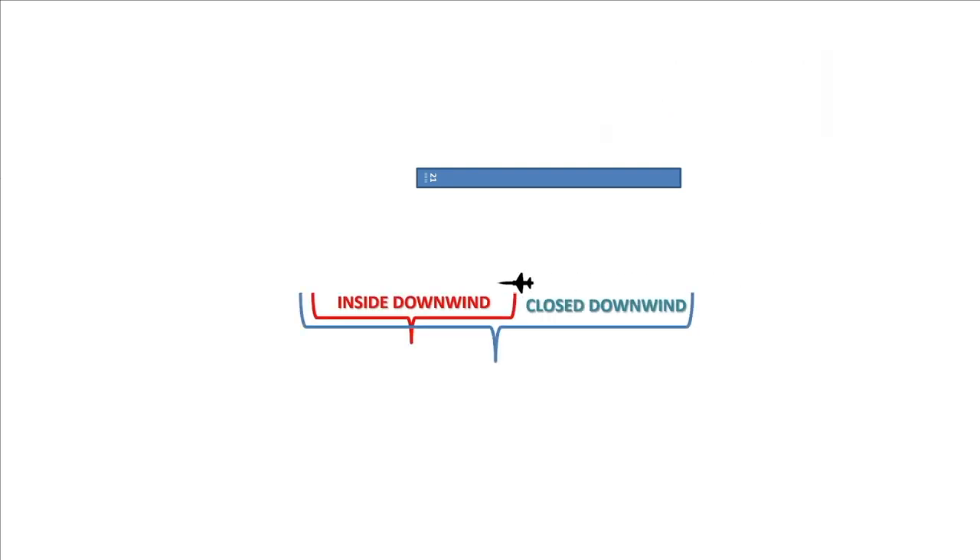Once they grant you a closed, you're going to be doing a climbing turn back up to pattern altitude, and then you're going to be on closed downwind. Remember, inside downwind is only associated with coming up initial — when you do a closed pull-up, you roll out on closed downwind. The reason the military made this type of pattern is they can cram more airplanes in a smaller space. While you're doing the descending final turn, some other guy might come rushing overhead — that's why it's called an overhead pattern.